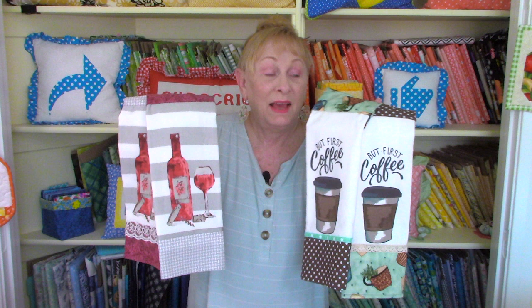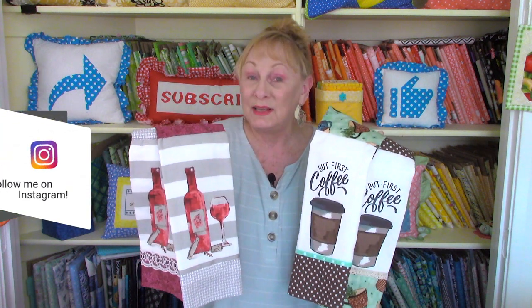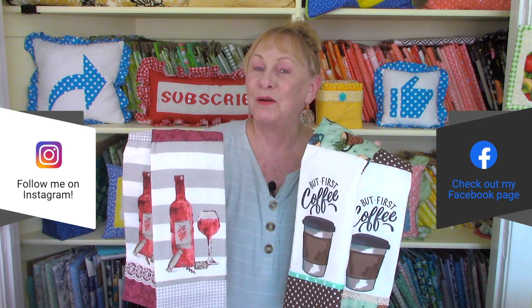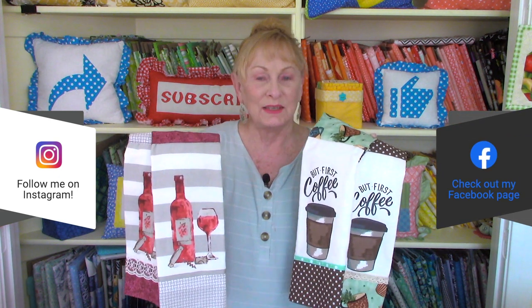I had a great time making these towels and I hope you try them — they only take about 20 minutes for each towel. Make sure you go to your local Walmart store to find these cute towels, and also look for fabrics, crafts, ribbons, and trims. Please follow me on Instagram and check out my Facebook page. Thank you so much for watching — see you next time and happy sewing!